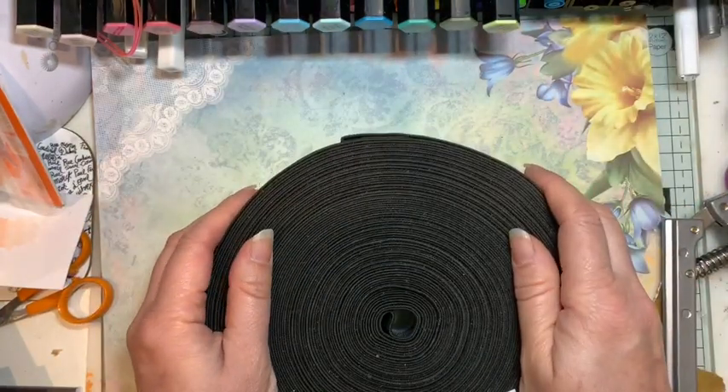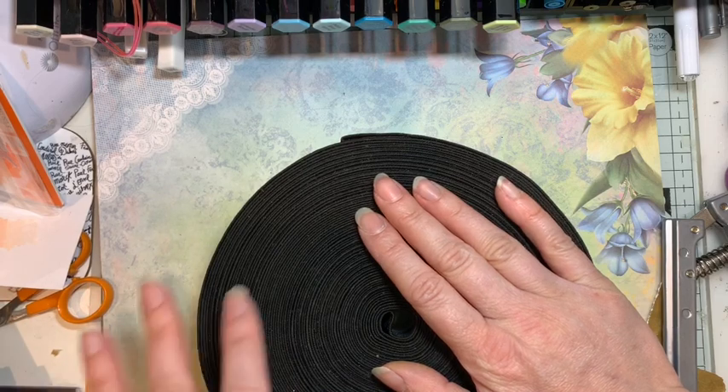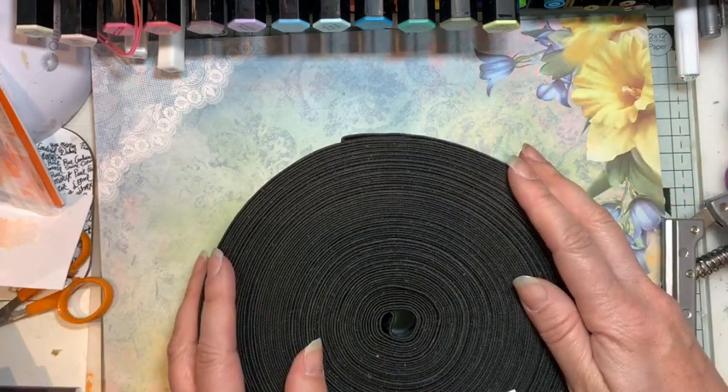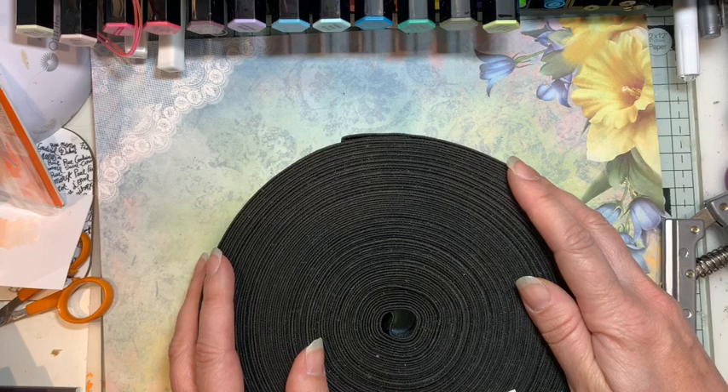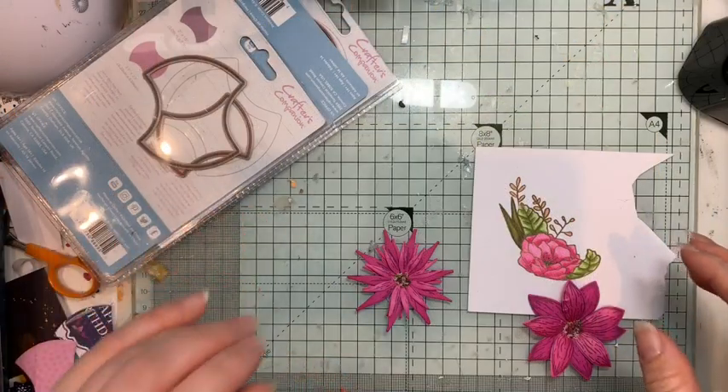Anyway, that's me rambling on. I'm going to have a go cutting out some of these dies and things and will stick some photos on after, so stay tuned and see what they look like. Let me know if you've been doing some crazy shopping — speak to you soon, bye.